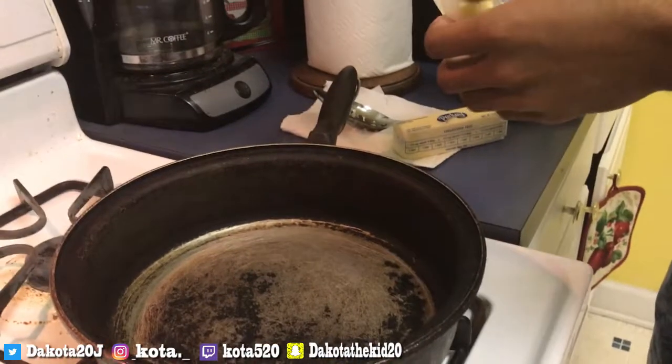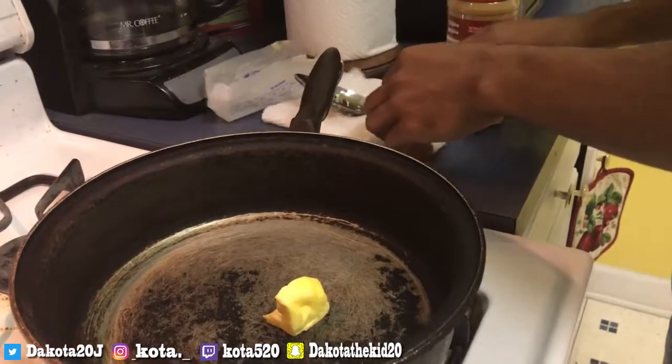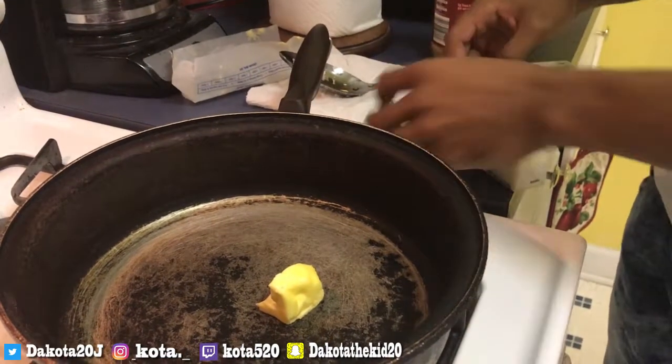What up YouTube, it's your boy Koda back with another video. Today we're making Rice Krispies. What you want to do is put three teaspoons of butter in here — we got one teaspoon, and I'm cutting the other teaspoon with my knife, so I'm prepared.